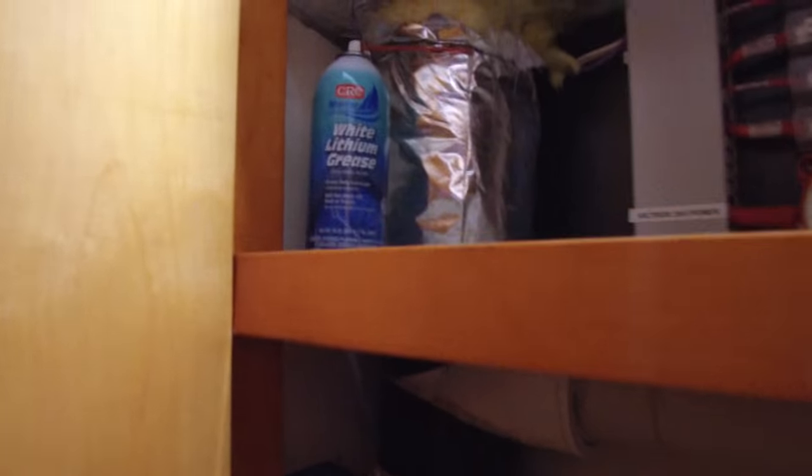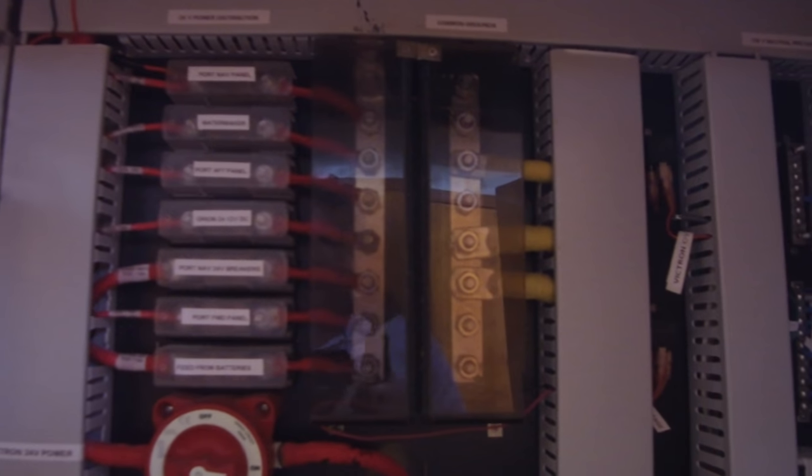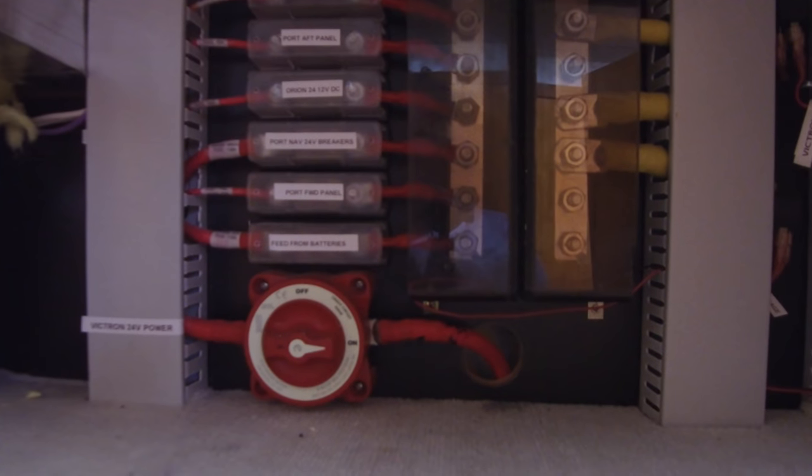If we take a look inside these hatches here, we've got our electrical distribution all here — nice, well-organized, everything easy to control. There's our Victron charger-inverter — that's what everything's running off of right there, just through the lithium ion battery setup. Very nice.